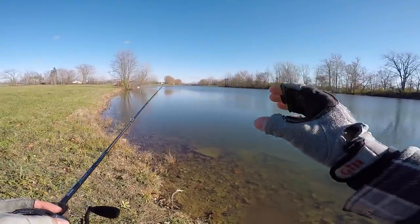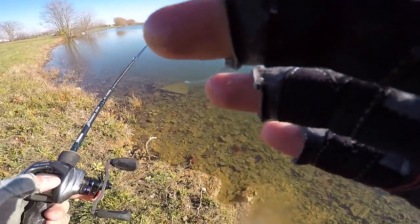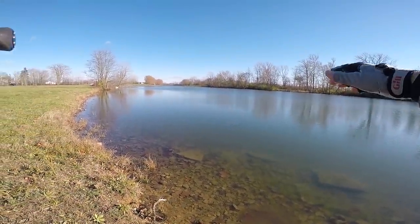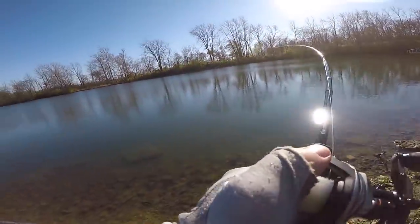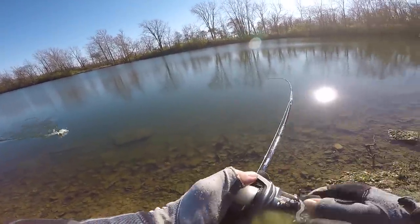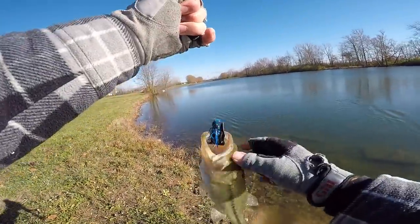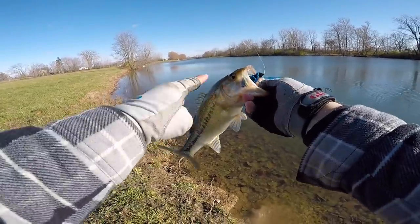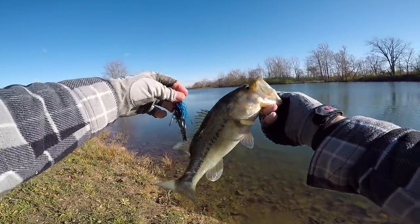That fish was not sitting in deep water - he had to have been way up this slope, only in four or five foot of water at most, but he was next to the deep water. Oh there's another bite - that might be a better one. I know they're not huge, but this is so much fun. These fish are freezing - they are cold to the touch. That little jig - so much fun.